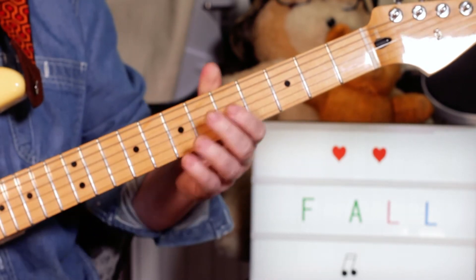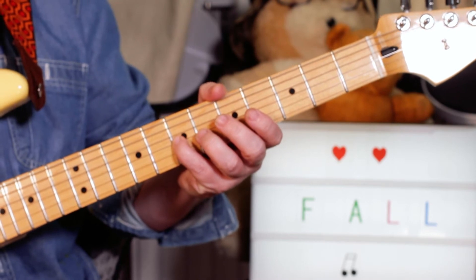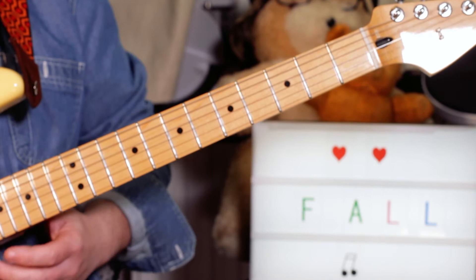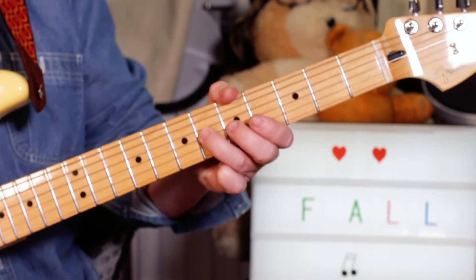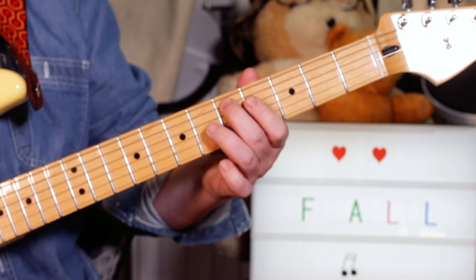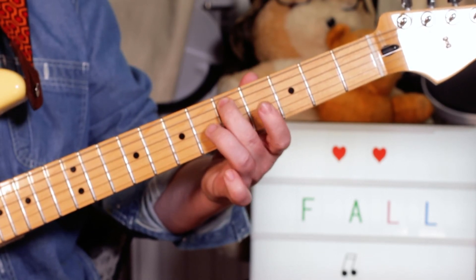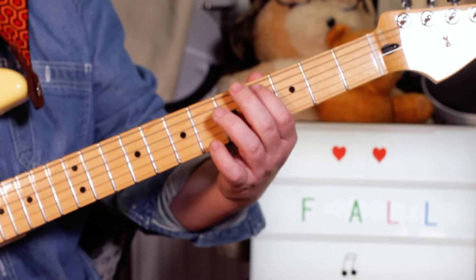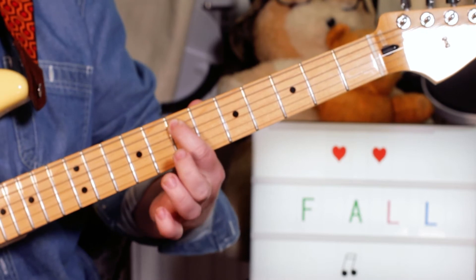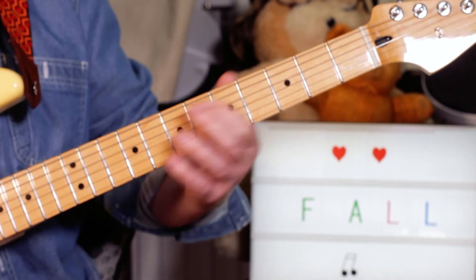On the verses I'm playing single notes: a D to a C sharp, 7 to 6 on the G string, then going down an octave — D to C sharp on 5 on the A string, to C sharp on 4, and then sliding that up to 7 to an E. And then that repeats.